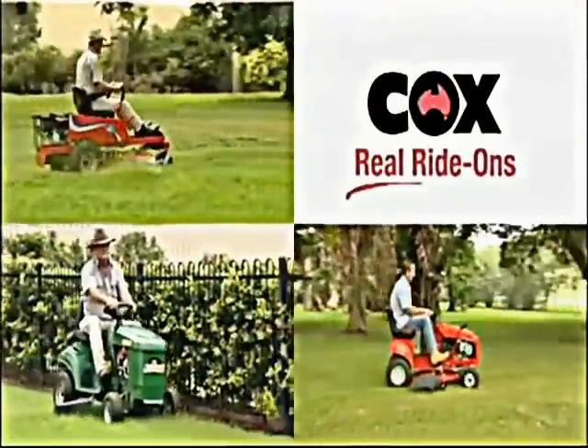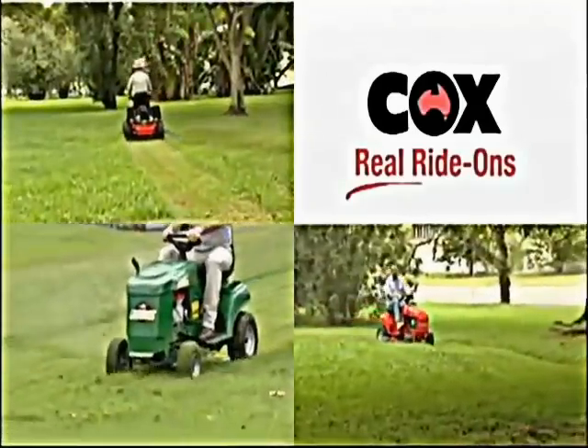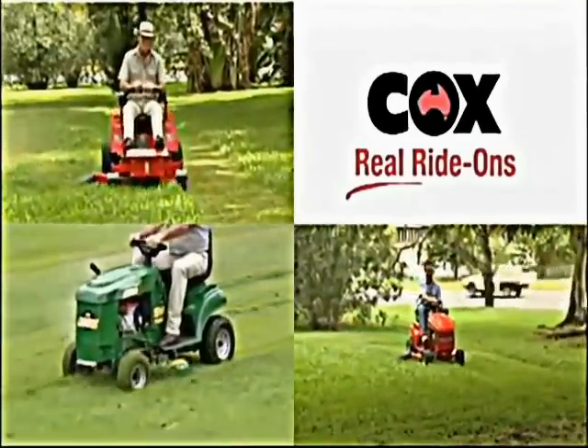Welcome to the range of Cox ride-on and zero-turn mowers, built tough right here in Australia to handle a diverse range of conditions.